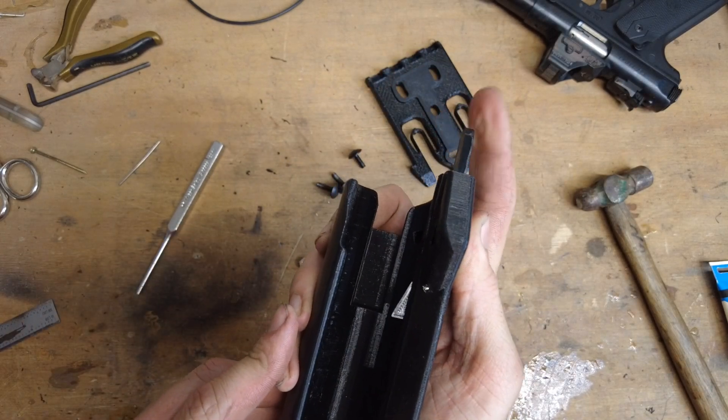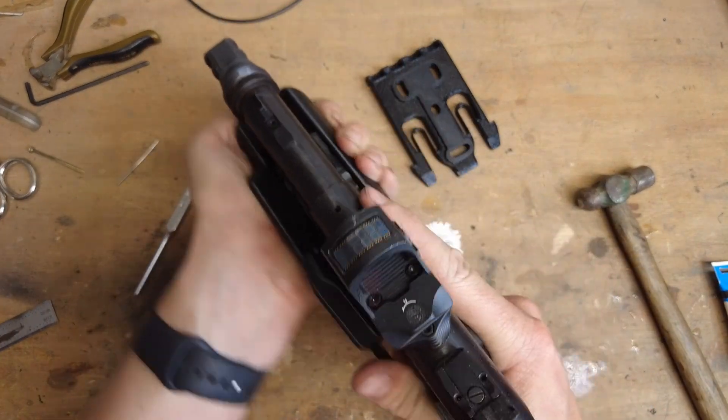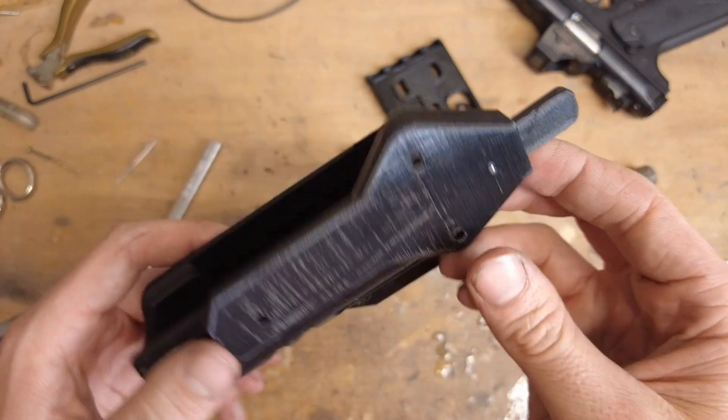There we go — and that's it. Your holster is assembled. Locks in place. Releases. Now we've got to mount it to something so you can actually carry it.